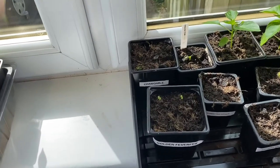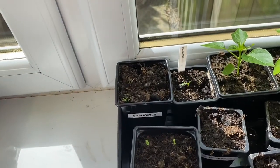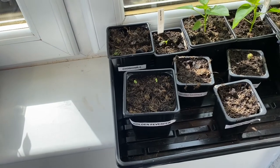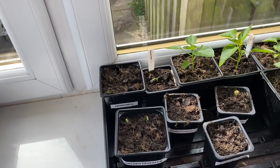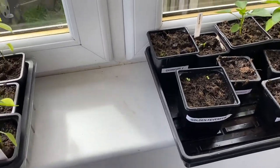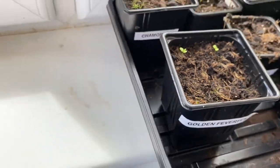I've got golden feverfew and chamomile. I wanted to grow more herbs this year, but the compost I got from Asda - three bags for a tenner - is very fibrous. Lesson learned: it was not great for fine herb seeds because they've just got caught up in that compost and strangled by it. You can see just a tiny clump of chamomile and only a couple of golden feverfew.